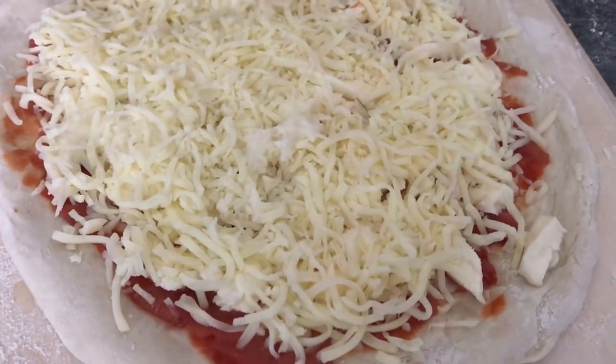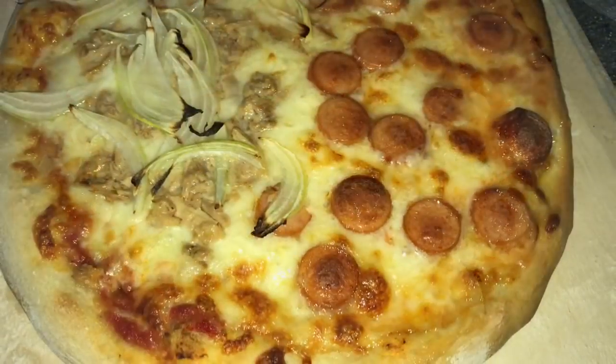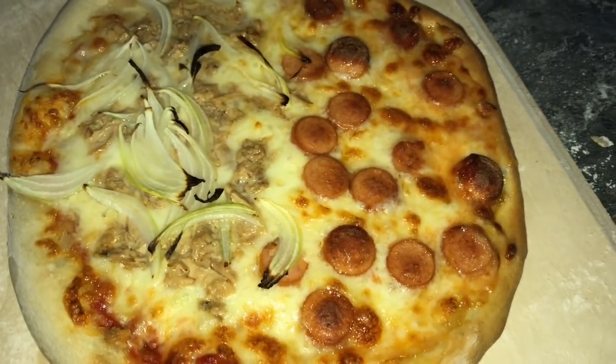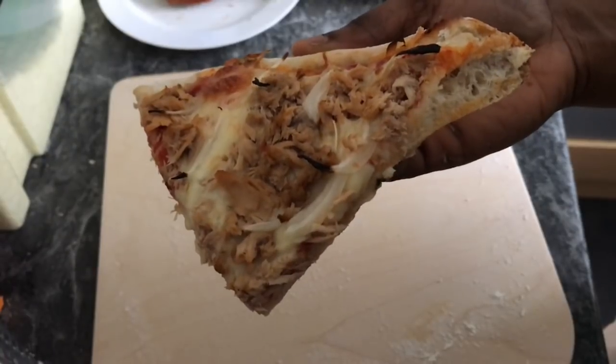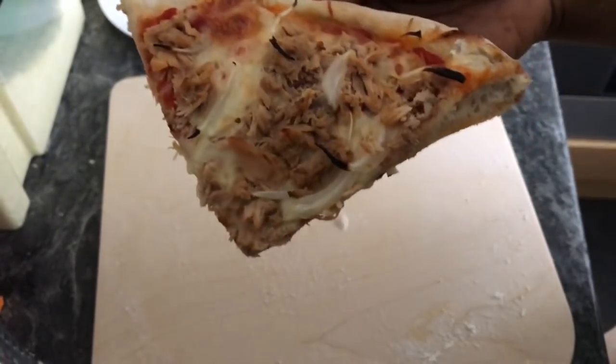For the last one I combined the second and third flavors — tuna and onions together with tuna and sausages. Thank you all for watching; don't forget to subscribe, comment, like, and share this video with your friends. Look at that pizza — it looks so delicious! Bye!